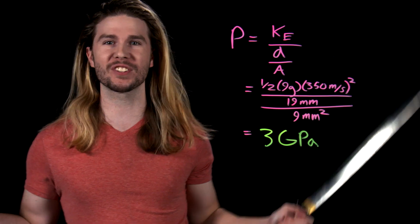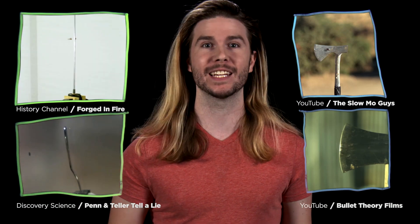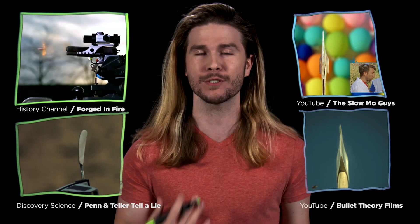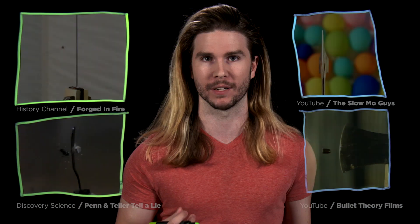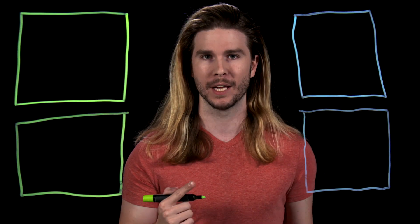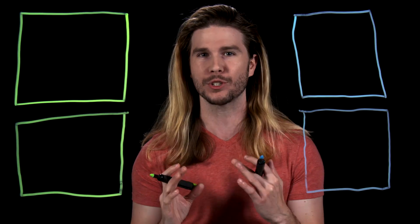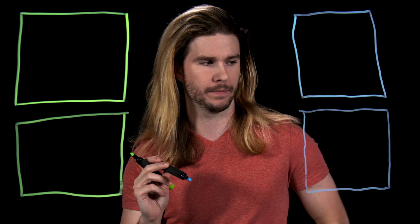The bullet slicing experiment has been performed in many different ways by many different people, and the conclusion is always the same — knives, axes, and even katanas can slice through bullets in midair easily. These weapons don't even have to be in motion. So that's our first question answered. But all of this happens in just the blink of an eye, so how fast would you actually have to be to get your blade in front of an incoming bullet?